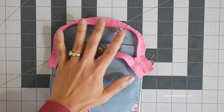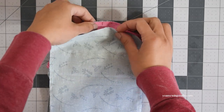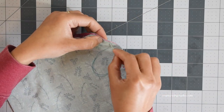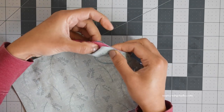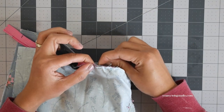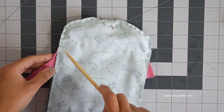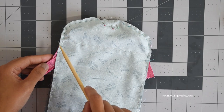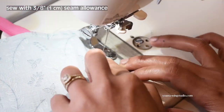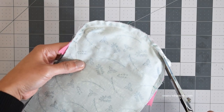Keep the front exterior panel right side facing up and take the interior panel with the card pockets, laying it right side down. Match the center point, pin, then baste stitch by hand again with running stitches, starting about a quarter of an inch from the pin all the way down to the half-inch point mark. Once basting is done, go back to the sewing machine and stitch from the half-inch point mark, stopping at the half-inch point mark on the other side, using 3/8 inch seam allowance. Hand basting really makes the sewing much easier so it's worth the extra effort.